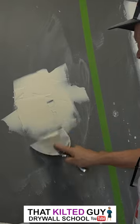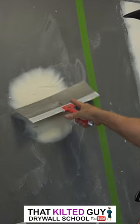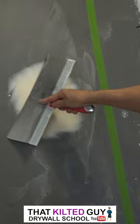I'm going to make it extra rough here to show you how good a wide knife can be. Let's go with a 12 — usually you want one that's wider than the repair area. We're going to go around and feather those edges. Now we've got it feathered.